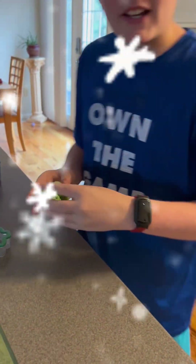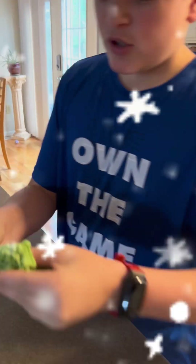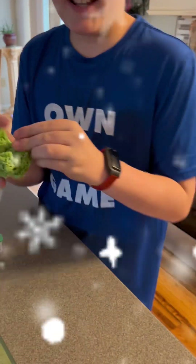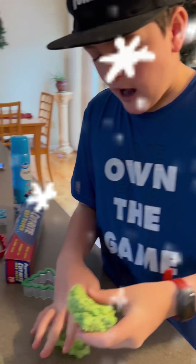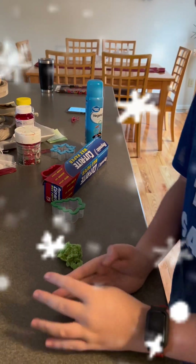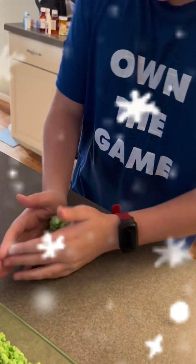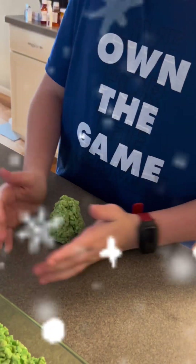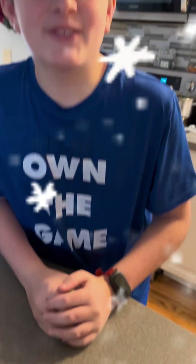Okay, after you take it out of the fridge, you are going to take your rice krispies, take a taste — good, good. Now you slowly start making it into a Christmas tree. We'll be right back when it's finished.